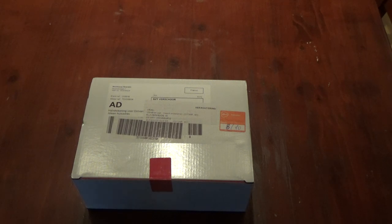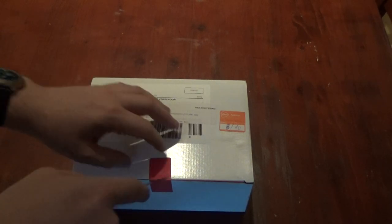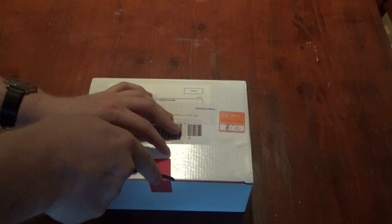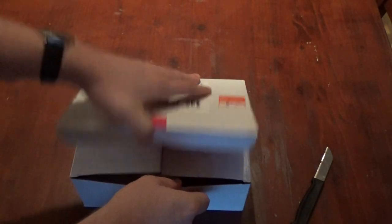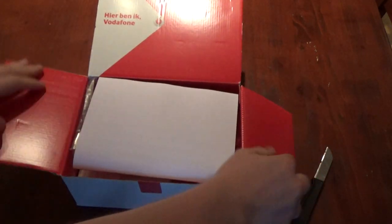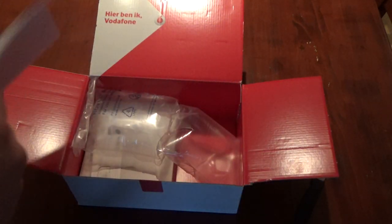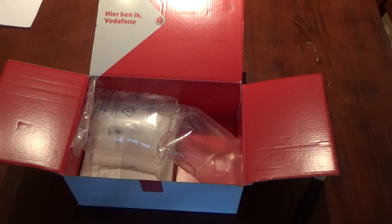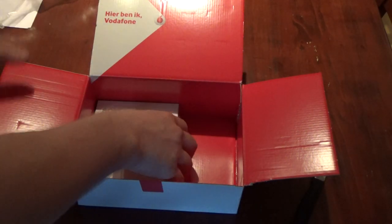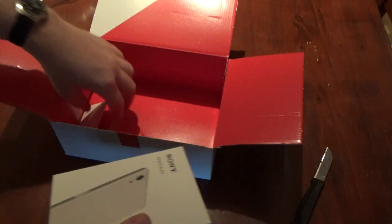I'm going to do a full unboxing so I'm not sure what's inside. This is the package that was sent by the Dutch telephone provider and we're going to have a look, so bear with me and enjoy. It's the box by Vodafone, my provider — a larger box with a lot of stuff inside, and we find a smaller box.